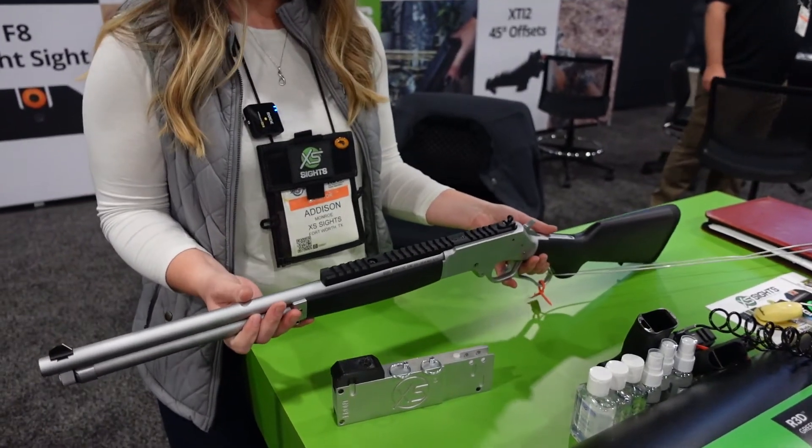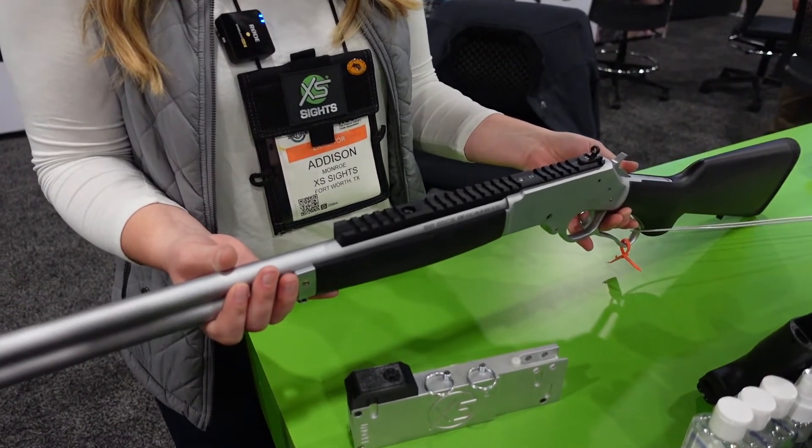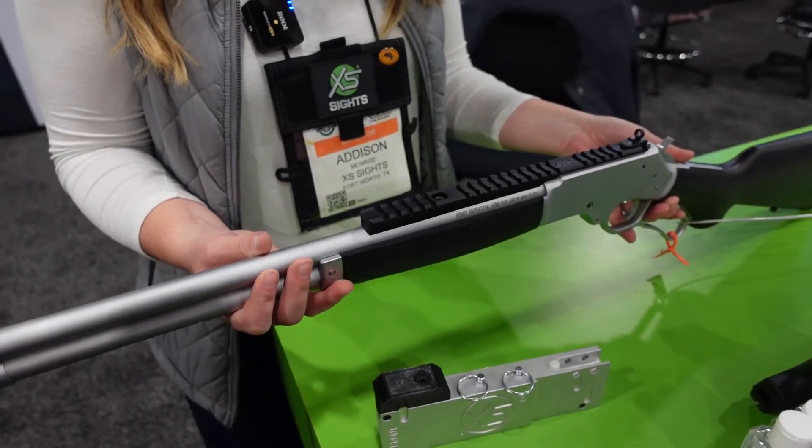The new Henry Lever Rail and Ghost Ring Sight Sets. These are for the Henry 45-70 steel round barrel Henrys.